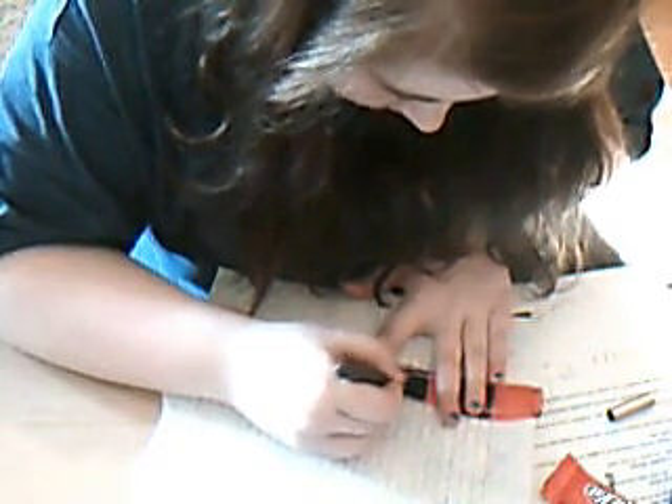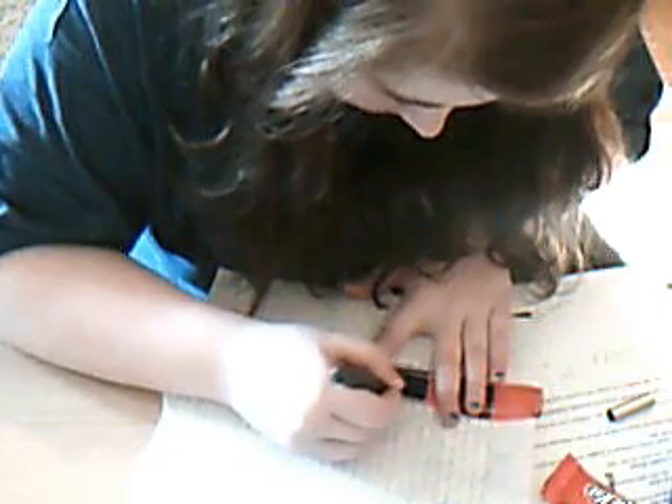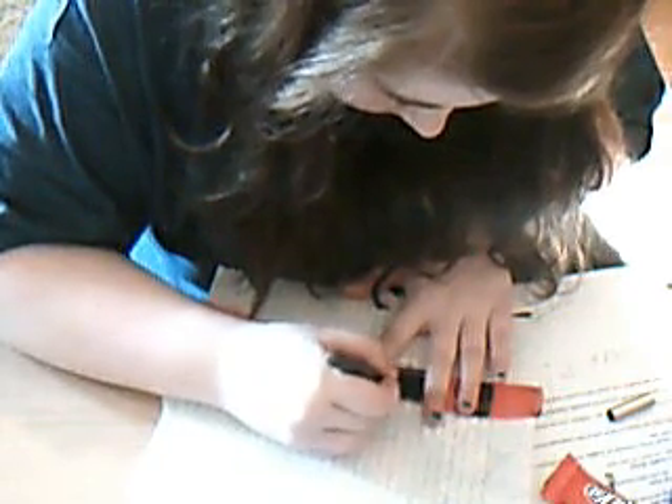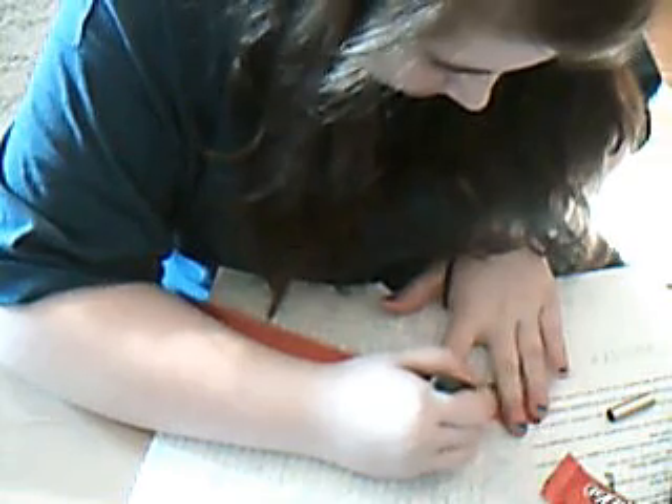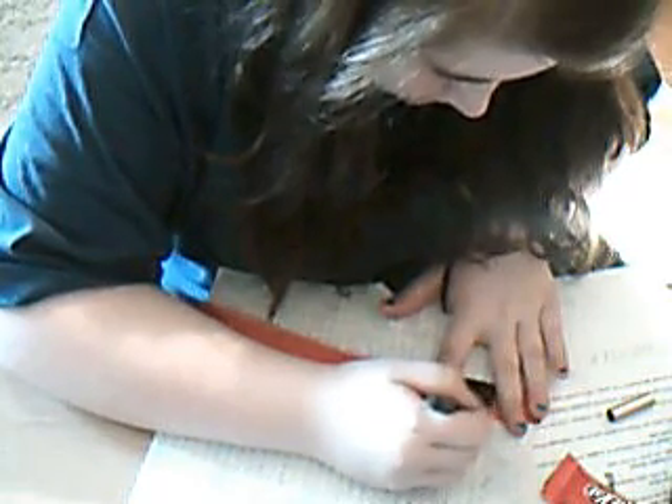I've heard of people who've used mascara for this. But like I said, this stuff comes off really, really easily, so you gotta be careful.